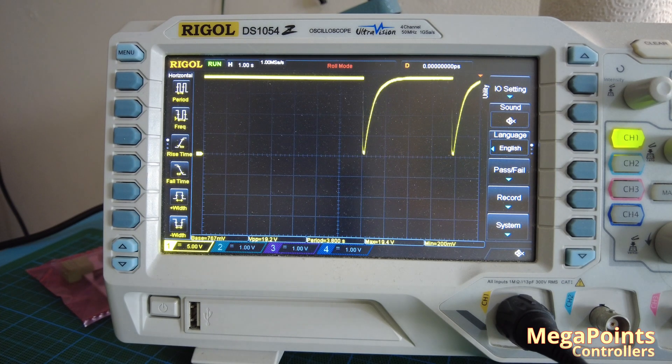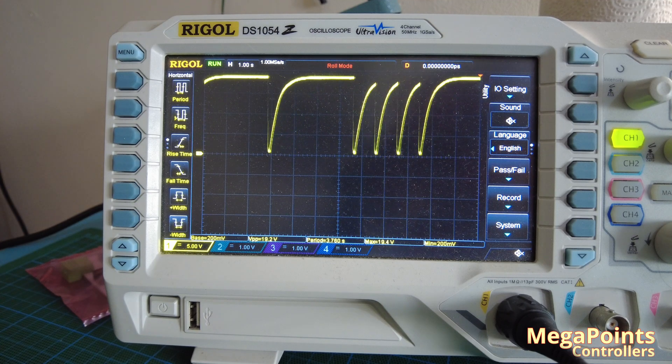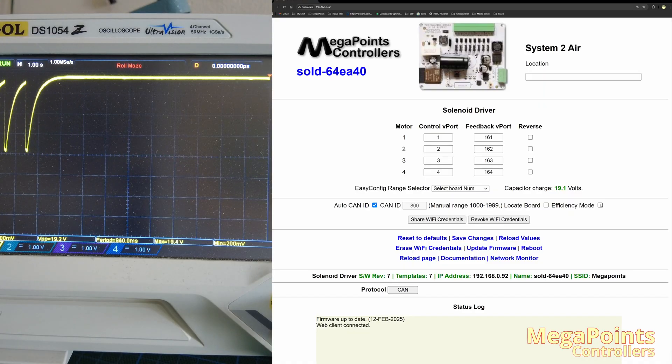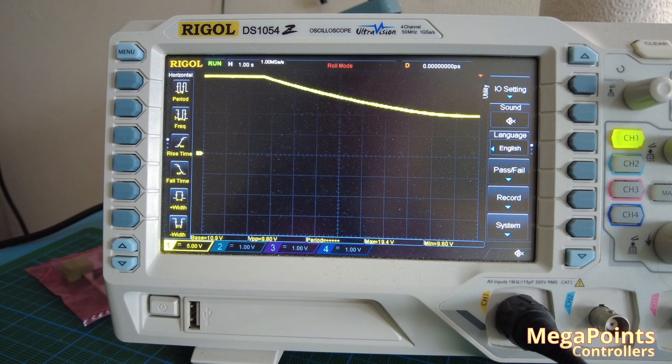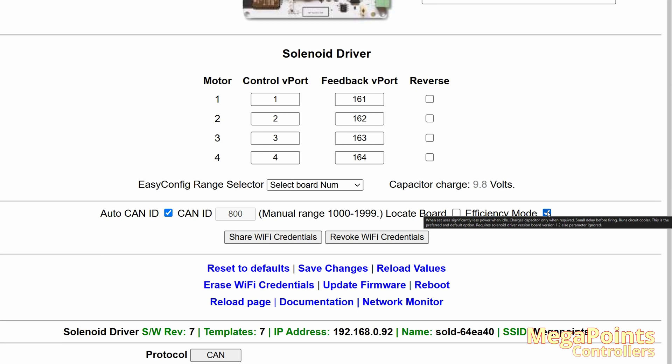That's the normal operation. It still takes as long to get through the cycle of four because it has to charge three more times. If I put efficiency mode back on, you can see on screen it's currently at 19.1 volts. The voltage will now start to fall until it gets to its resting voltage, which is the supply voltage. If you mouse over the efficiency mode, you'll get a tool tip that does explain it to you. Thanks for watching, and I'll see you in the next System 2 update video.